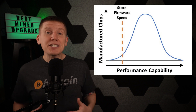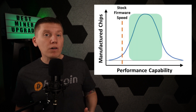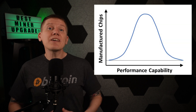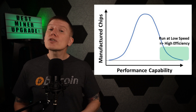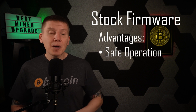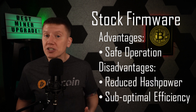Bitmain keeps this stock firmware very simple — it runs all the chips on the boards at the same speed. In addition, Bitmain sets that speed so that the slowest, worst-performing chip made across all of its miners won't burn out. The odds of any specific miner having that worst-performing chip is pretty low. Most miners are going to have all of their chips capable of running faster than stock speeds, and some miners will have chips capable of running a lot faster. That safe operation comes with missing out on a ton of unused hash power and efficiency gains.